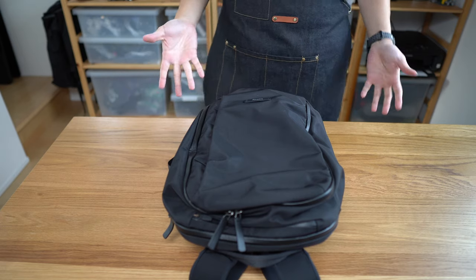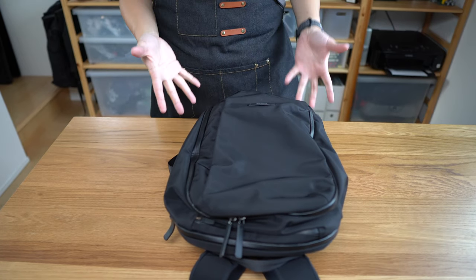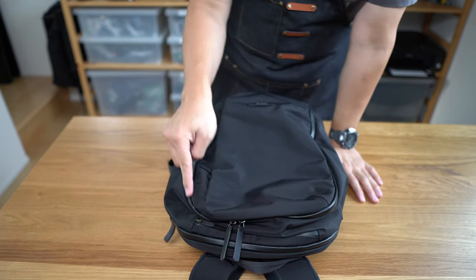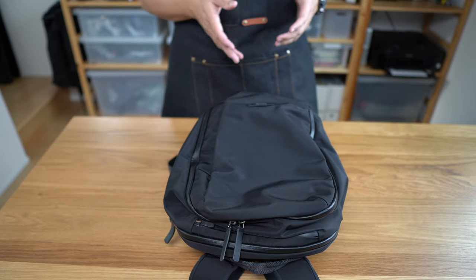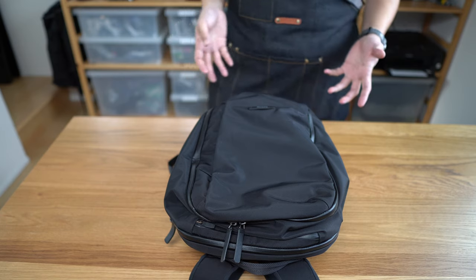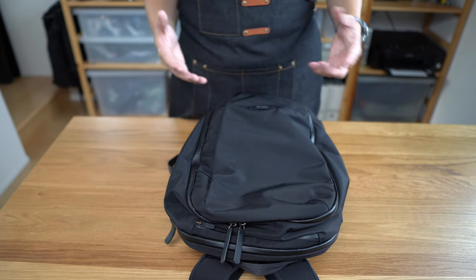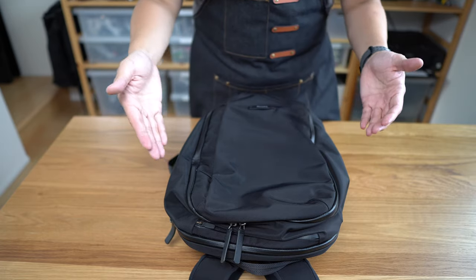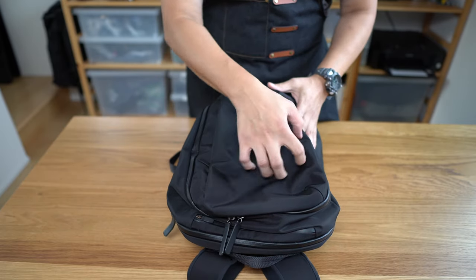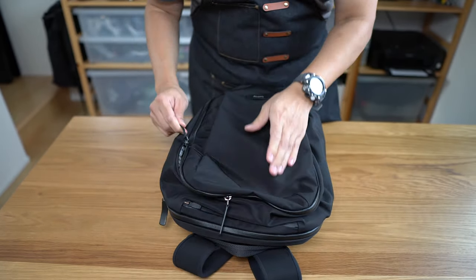Before we get into the two bigger compartments, I want to talk about what I think is one of the most annoying parts of this bag: the choice of AquaGuard zippers. We've seen a lot of companies use AquaGuard zippers for looks, but the bag material itself isn't waterproof, so using a heavy-duty watertight zipper while using regular materials elsewhere doesn't entirely make sense. The reason I'm not always a fan is that AquaGuard zippers have more friction by virtue of being waterproof.